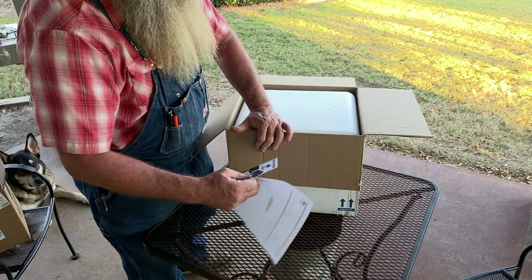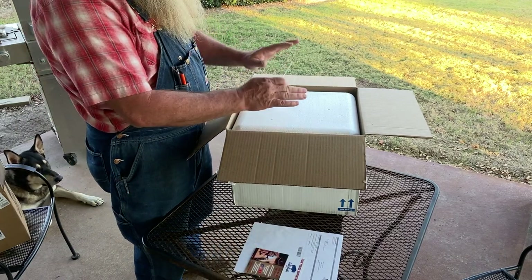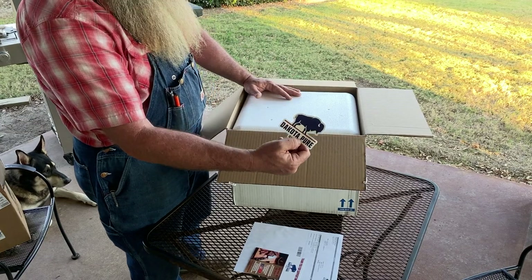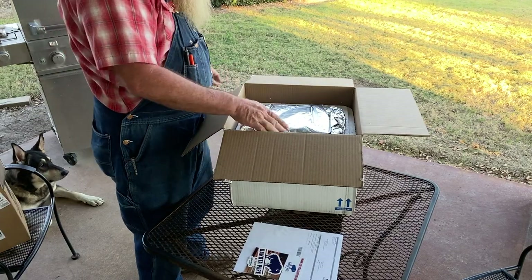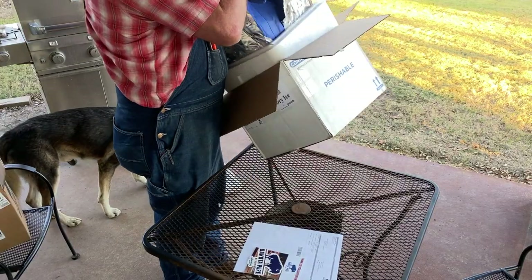Grandpa always liked his steak done done done, but luckily we weren't eating bison back then, because you don't want to overcook bison — it doesn't have a lot of fat in it. Like normal, the package comes in a box with a cooler in it. They always put you a nice sticker — I've got a pretty good collection of those now.